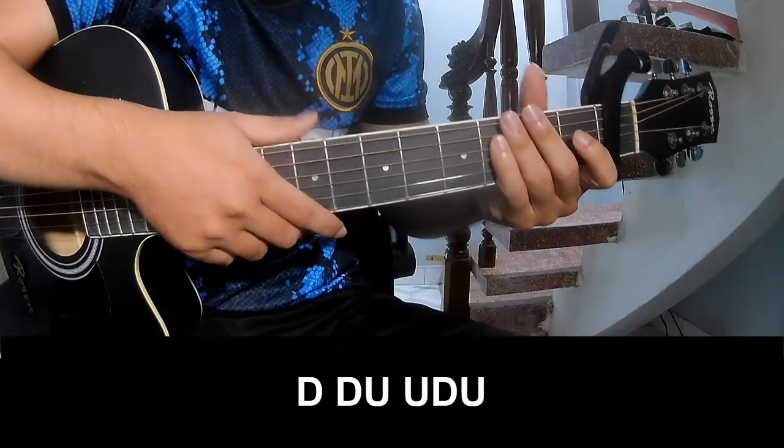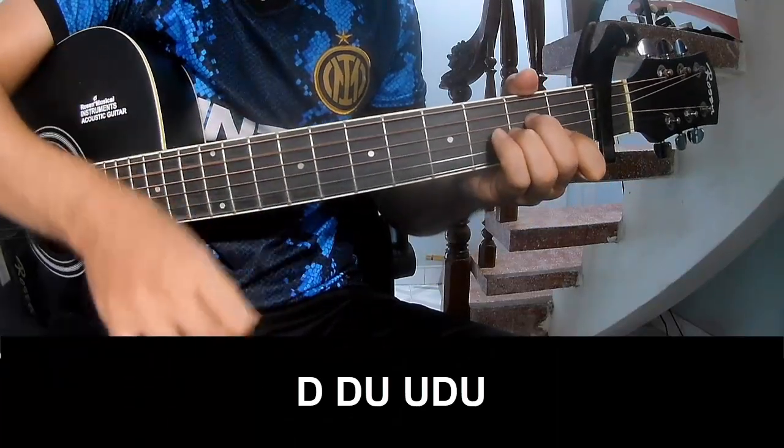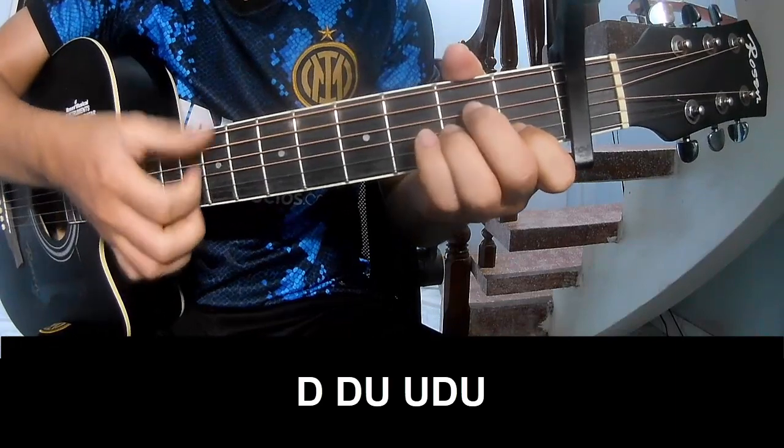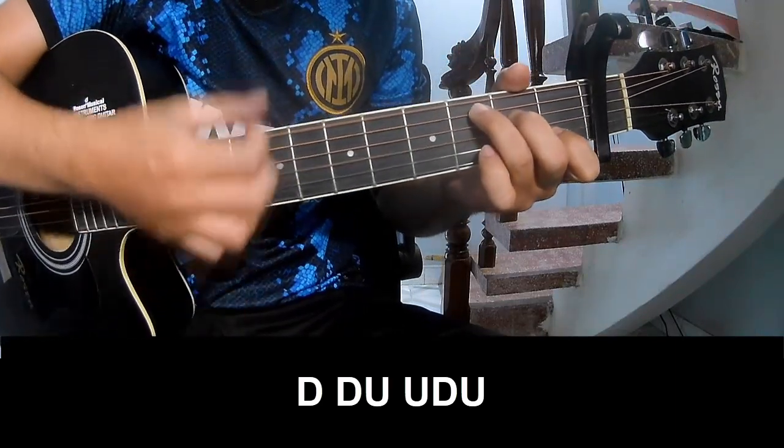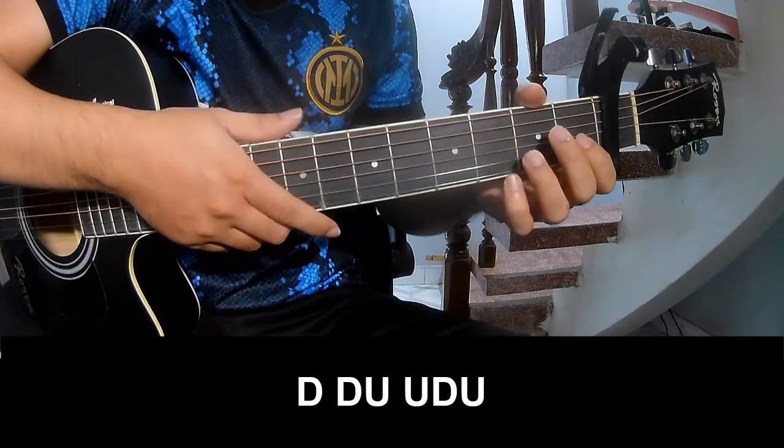The first and third chords are played. And play along.